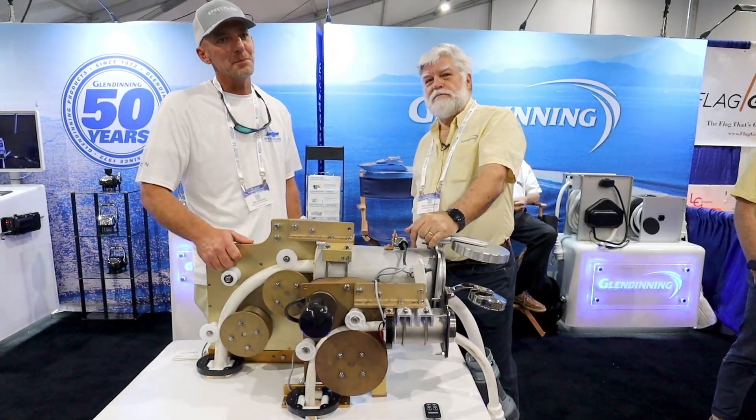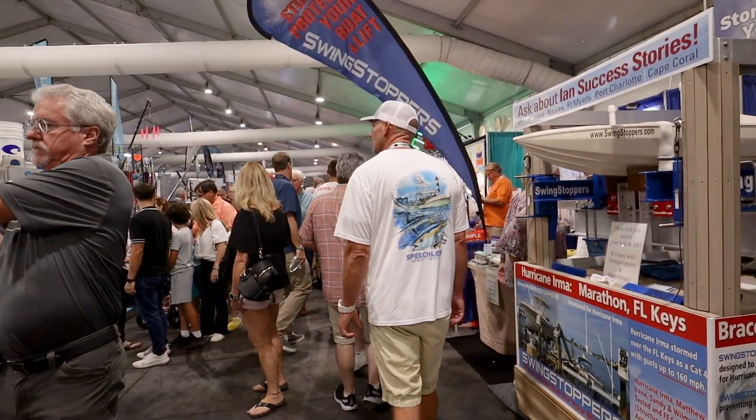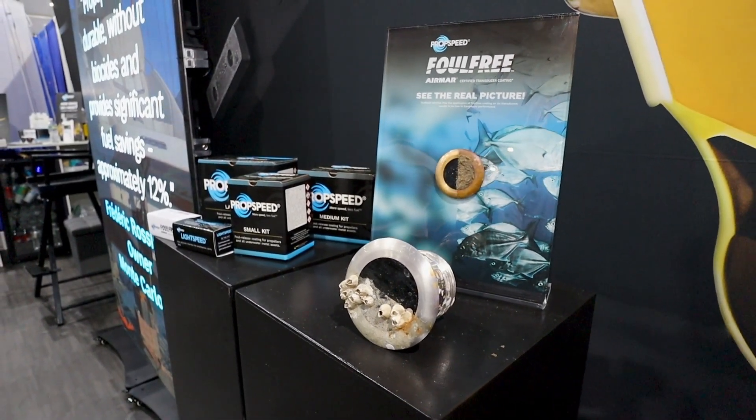All right, friends. We're here at the Fort Lauderdale Boat Show — crazy times. It's amazing because walking through these buildings, I'm seeing a lot of these manufacturers that have products on our boat, and it's good to talk to the people behind them.